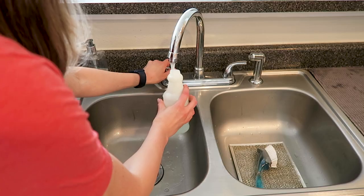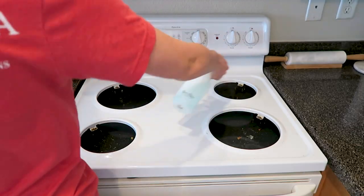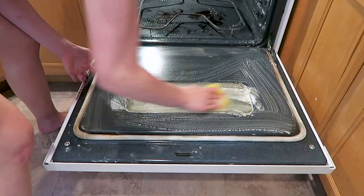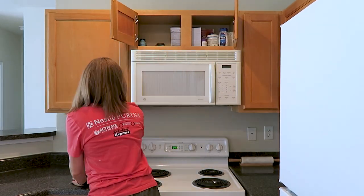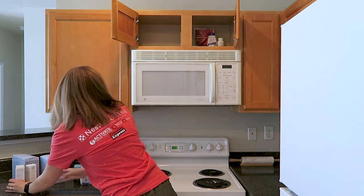Hi guys, welcome back to my channel, or welcome if you're new. Today's video is going to be a deep clean of my kitchen, specifically my microwave, stovetop, and oven area. I started out in that little cabinet above my microwave — I figured since I was doing this whole section of my kitchen, I'd go ahead and clear out the cabinet too.